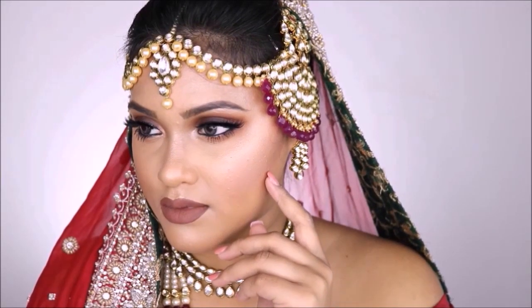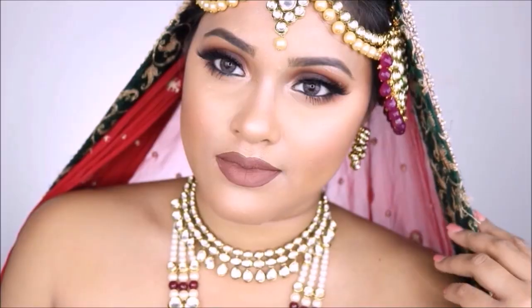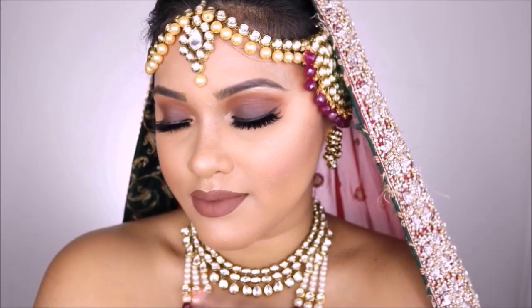Hi everyone, welcome back to my channel. For today's makeup look I did this beautiful brown smoky eye bridal look. This is actually perfect for those brides who do not like a lot of glitter, so let's go ahead and get started.